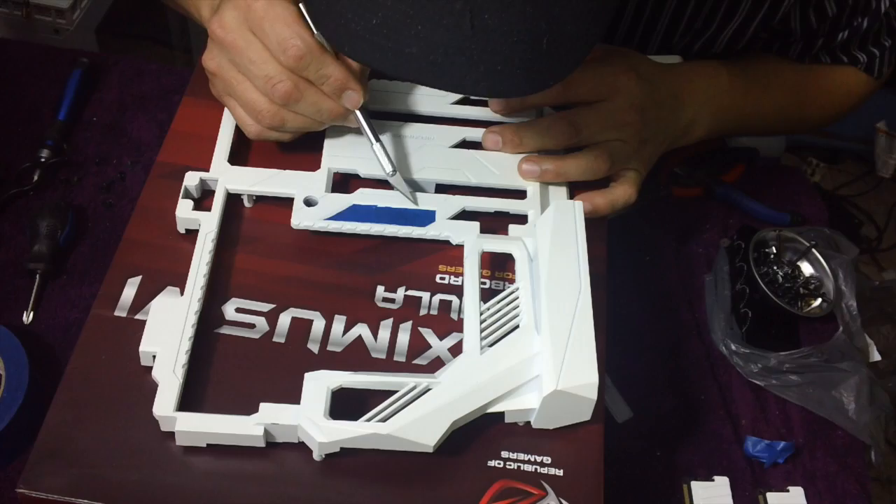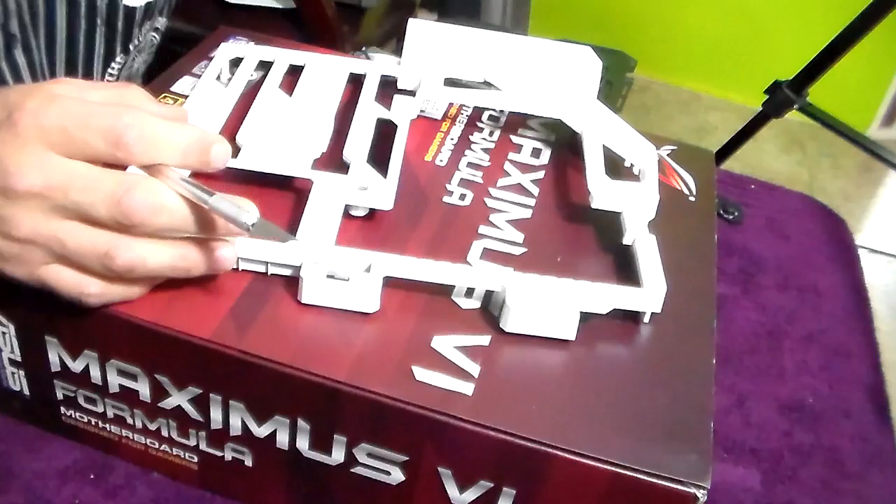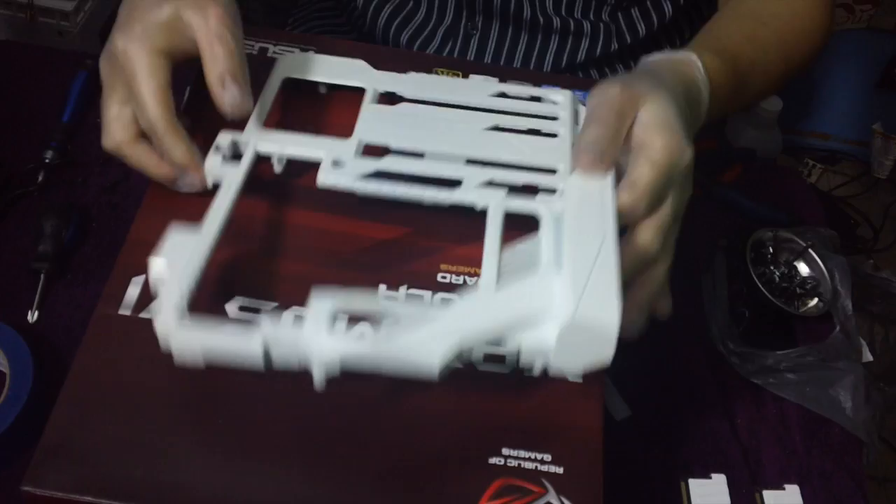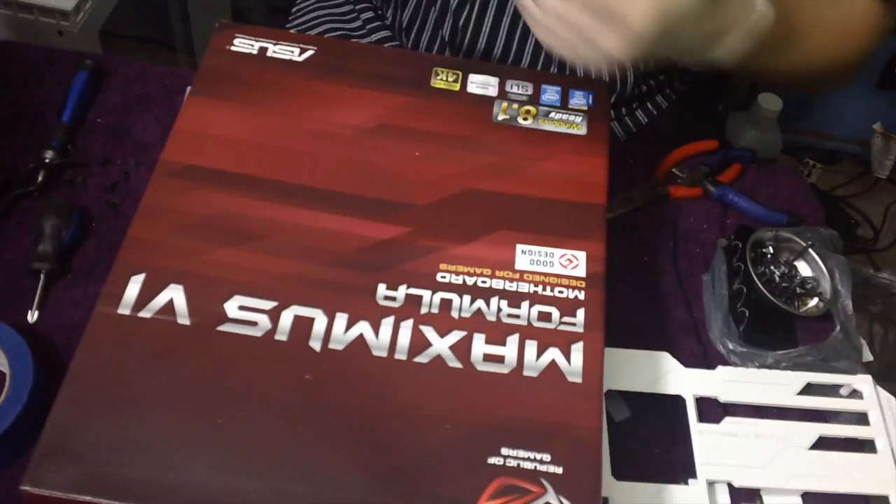After your motherboard is dry it's time to remove the tape. Make sure you leave at least one or two days for your motherboard to dry, even if the bottle says fast dry in 15 minutes. I didn't really paint the back because it's pointless, but make sure you leave at least one or two days to dry.